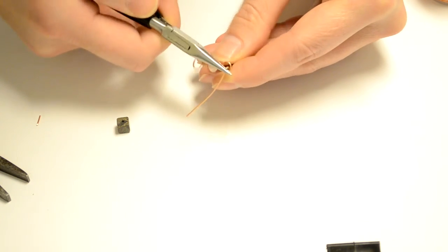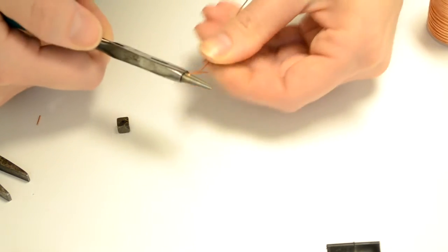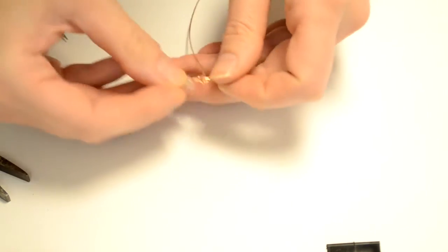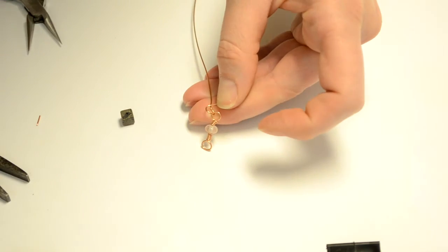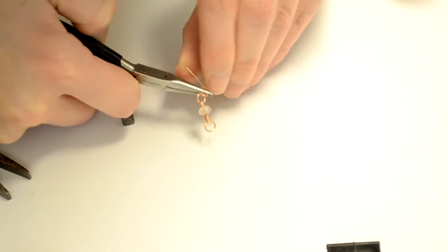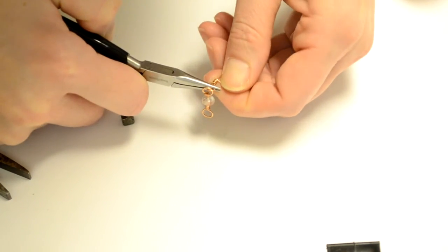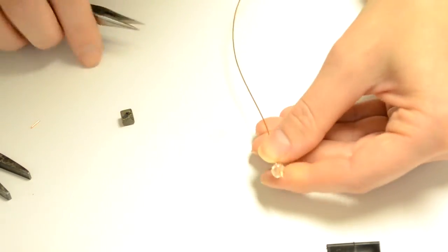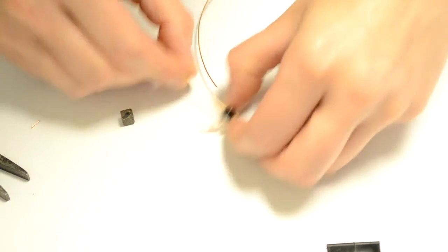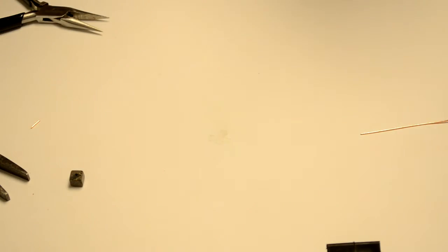I'm going to leave some excess there to wrap around, then go ahead and use my round nose pliers again to make the loop. I'm going to wrap it all the way around the other side to get a nice little loop, then push this other link into that loop — don't forget that step or you have to remake the loop. Then I'm going to use the needle nose pliers to hold that loop and wrap the excess around just like I did on the first link, push it in flush, push the bead down, snip leaving excess, and repeat until I get all seven of each style of bead onto the chain.